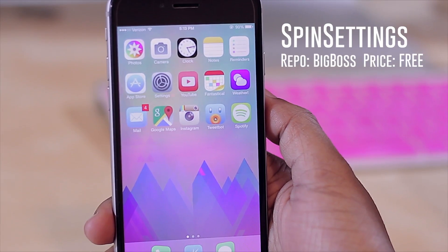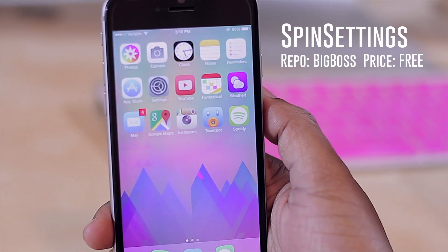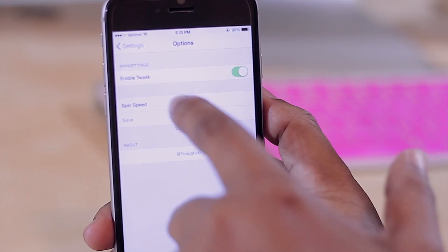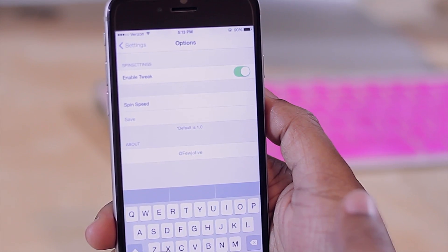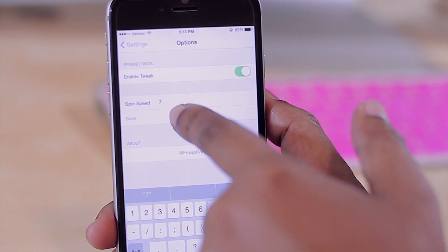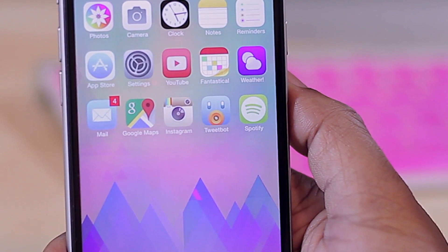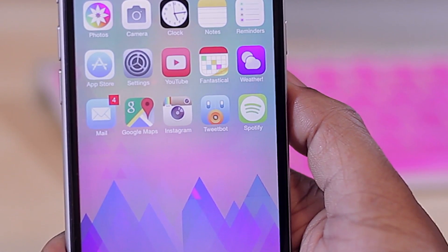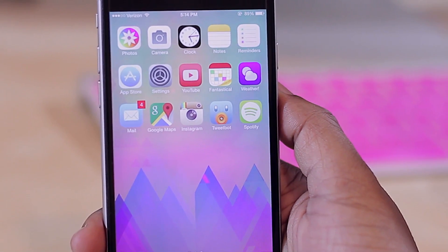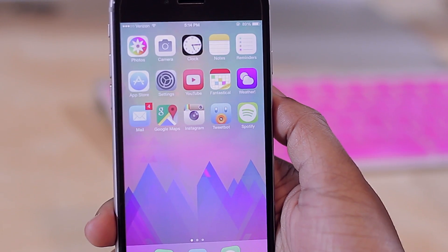Next we have Spin Settings. All it does is add a little animation to your settings icon that makes it spin — gives it a different look, catches the eye, and adds uniqueness to your device. In settings you can turn the tweak on or off or adjust the spin speed. Default is 1; I tried setting it to 7 and it spins much faster. You can play with the number to make it fast and obvious or slightly subtle and slow. Definitely check out Spin Settings — it's simple but a nice way to customize your device.